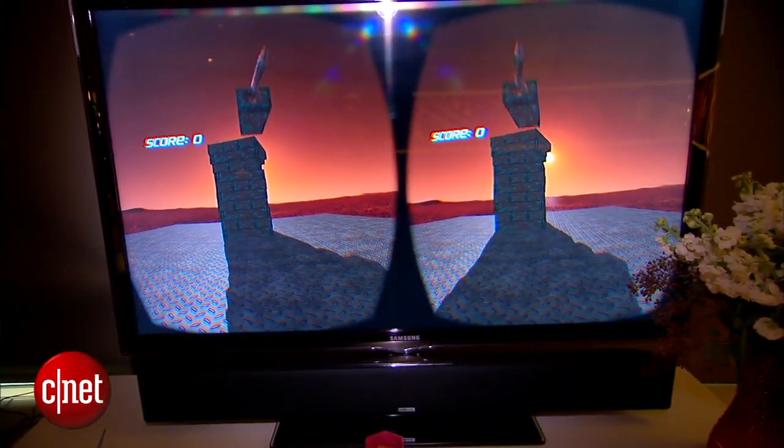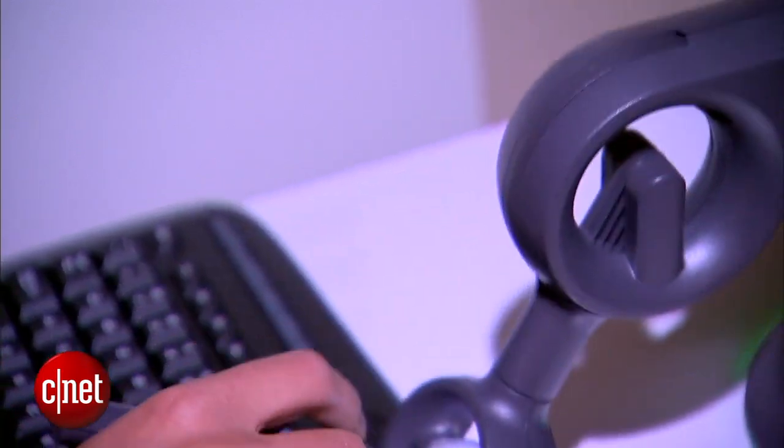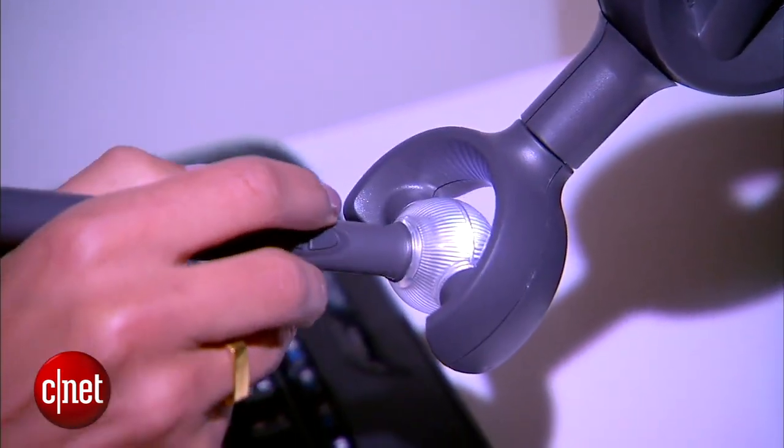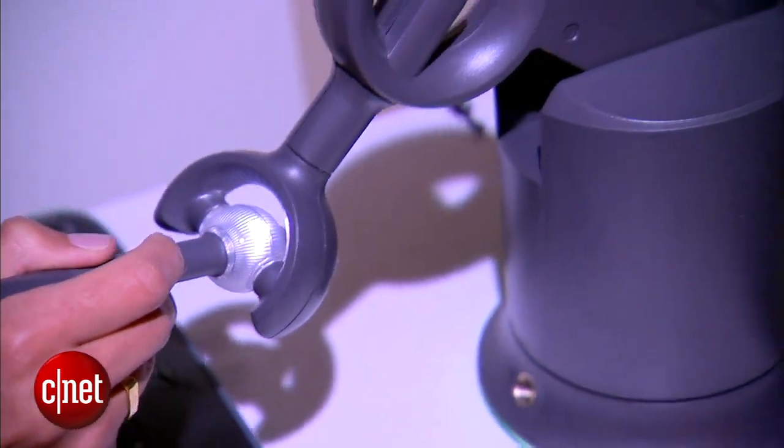You can use the buttons on the stylus, and as you're kind of finding the block you want, the closer you get as you hit the actual wall, the stylus will stop you because it's giving you that haptic feedback.